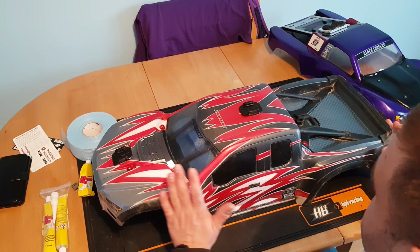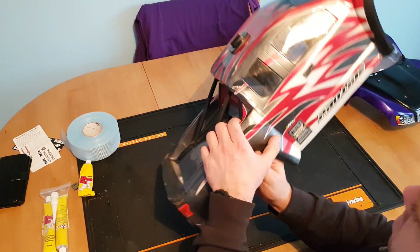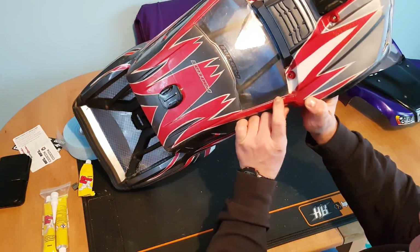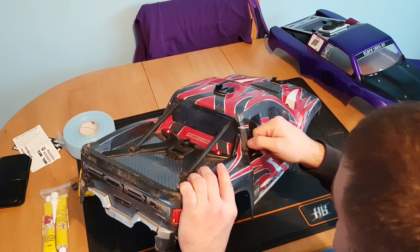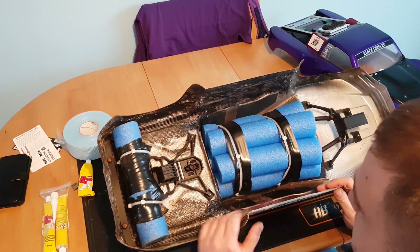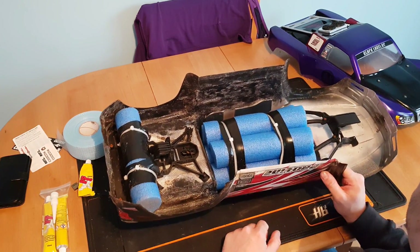You can see here I had a full-on front impact in mid-air with another Exolex. It put a slight crack in the body here, creased this up, and just about started to split here. That's completely held together because I used Shoe Goo and drywall tape.